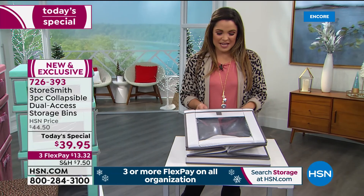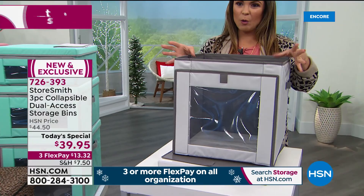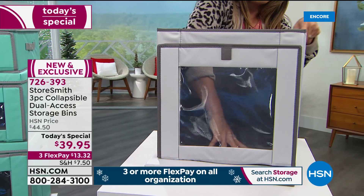It takes like seconds to put together. You open it up and it comes with a little bottom piece that just slots right in, put your lid on, and you're done. They are so sturdy.